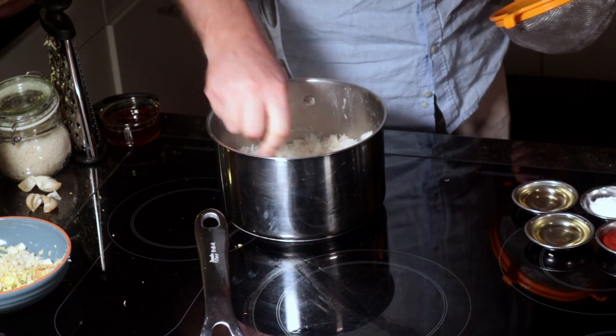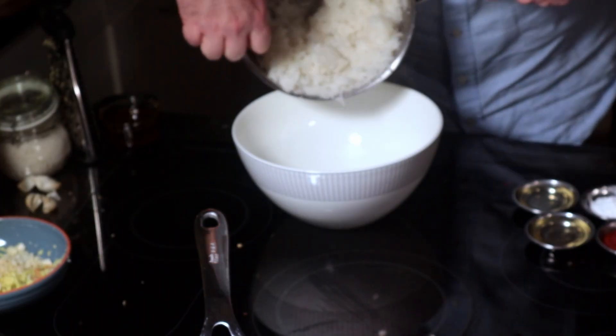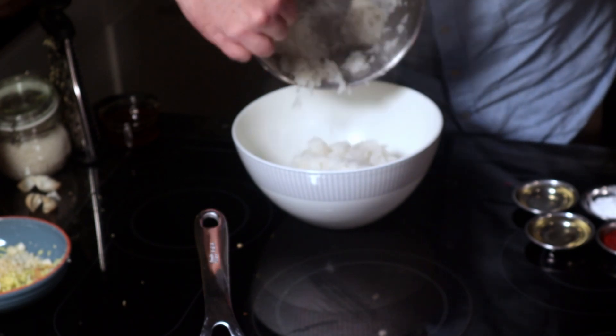At this point your rice is done, so grab your spoon and fluff it. I'm pouring it into a bowl because I want it to stop cooking — the bowl is nice and cool and gives a wide surface area.